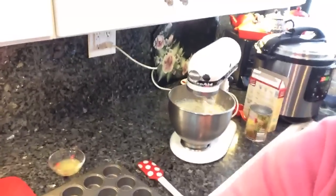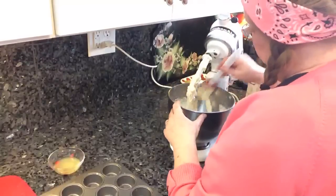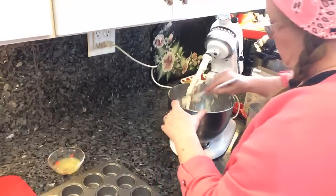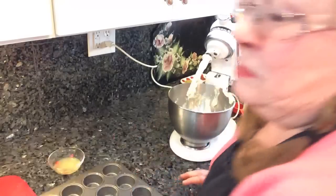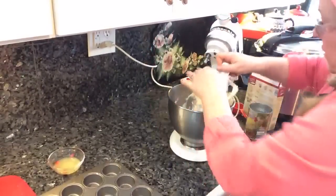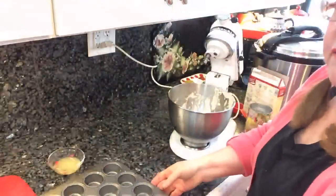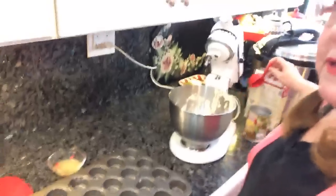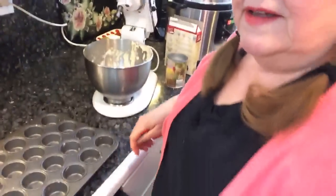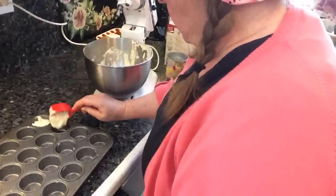Don't tell everybody at my church or my Bible study how easy this is — they always ask me to bring it and they think I'm such a great cook. I've already greased my muffin tin — I like the mini muffins — with coconut oil. I figured pineapple and coconut really go well together, so that's a good oil to use when making pineapple cupcakes. I'm just going to fill these about three-quarters full.